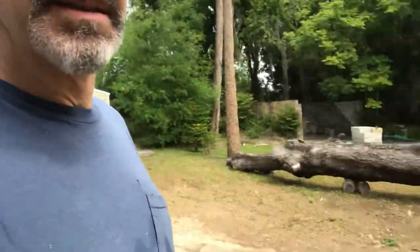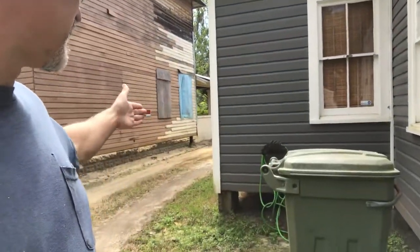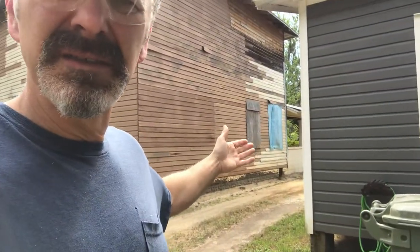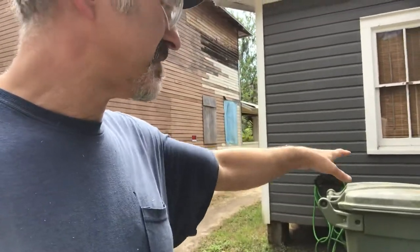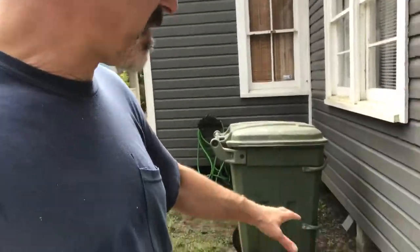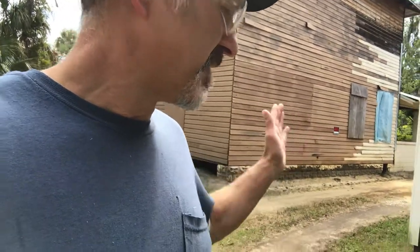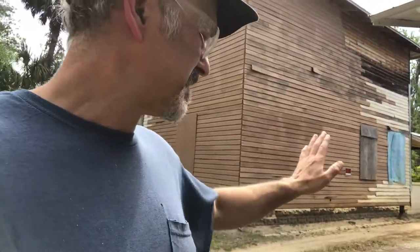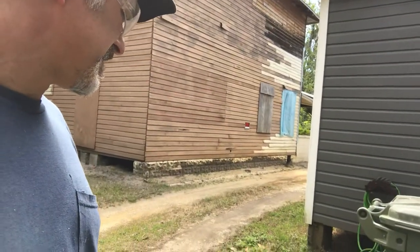Over here on this side of the house, what I aim to do is build a kind of wall out of some bricks. I'm going to put an outdoor shower here with a wash tub, and just kind of extend the concrete pad over here for the garbage and the recycling. It'll be kind of like a three-quarter wall and a full wall on that side. I'll also have to run drainage pipe through there.